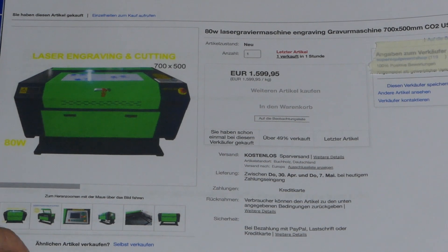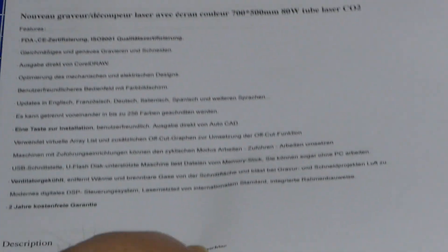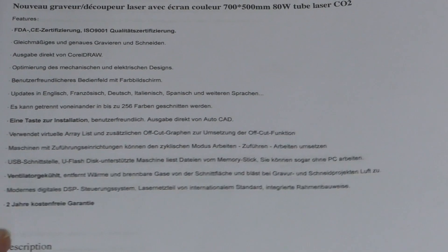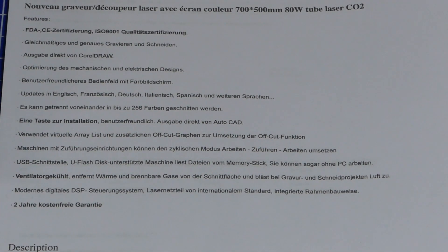It was also the only one that actually came with the promise of a 2-year warranty, which is pretty cool.